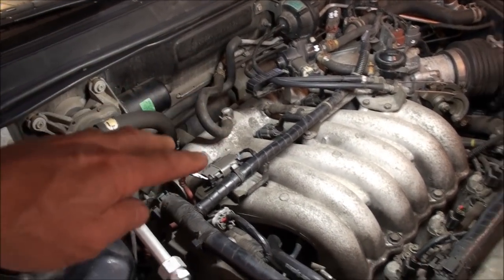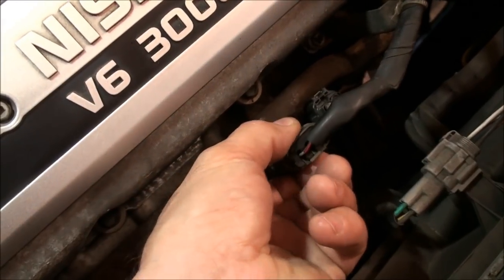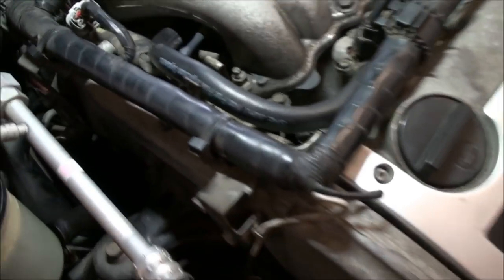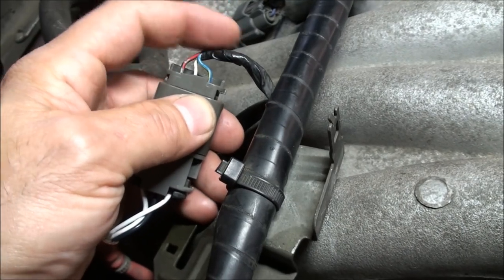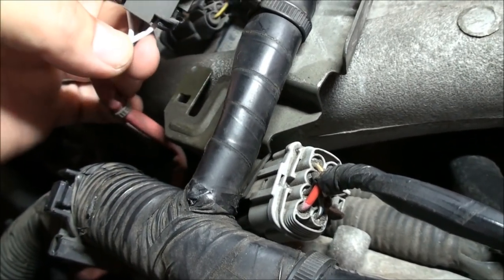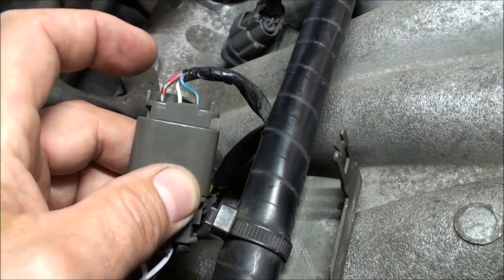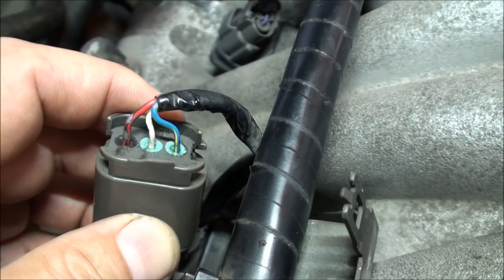This is the back bank — bank one. Bank two is up front. The bank two sensor connector is right here, and it's actually the exact same oxygen sensor as bank one, same connector and wiring. Let me pop this off and show you: it's a three-wire sensor — two whites and a black. Red is power, center pin white is the signal, and blue is ground.